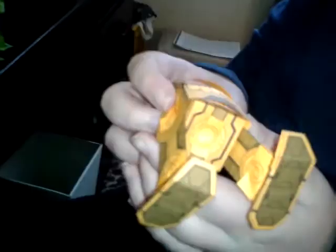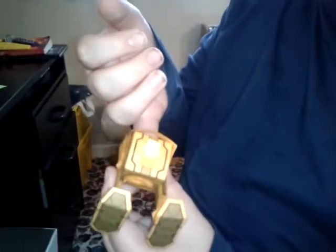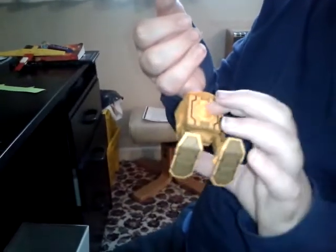You put these two flaps inside and then push it and it'll pop into place. If you want to undo the pop lock you just get it from the other side and push it ever so slightly to undo it.